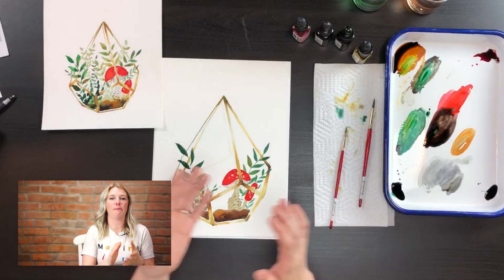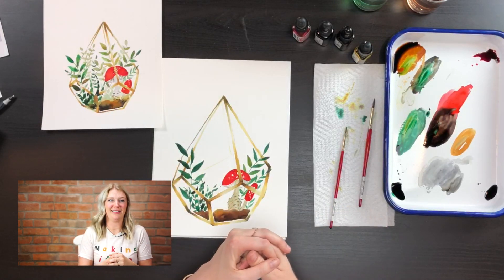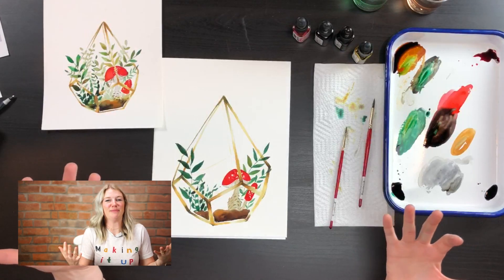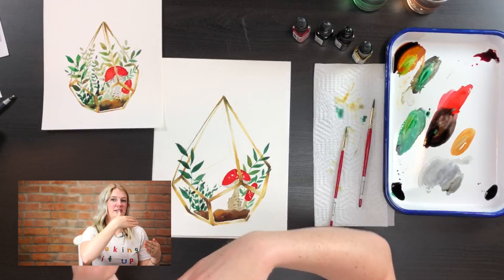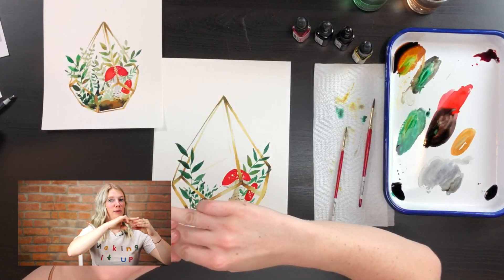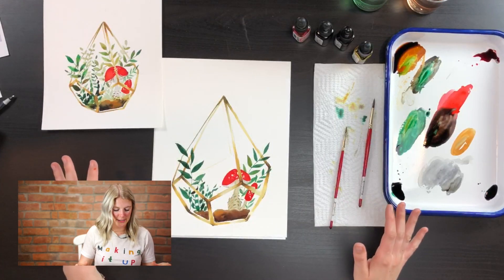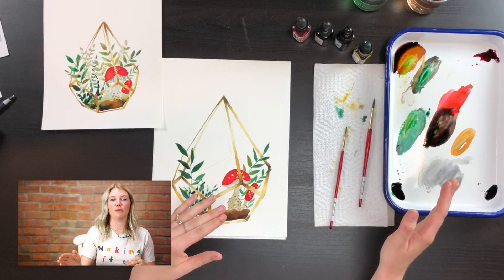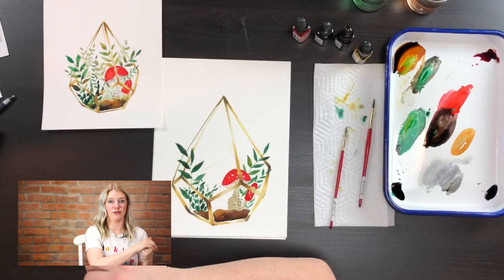We just finished putting in our mid ground — the area between the foreground, which is closest to us, and our far ground. It's that middle area; like on mountains how we have three mountains, the middle mountain is our mid ground. Our next step is our far ground — the leaves farthest away from us, at the back of the terrarium.